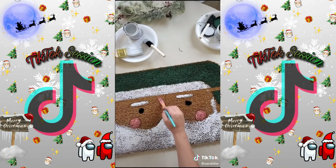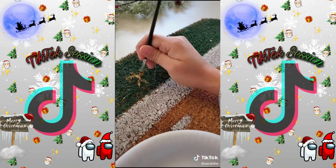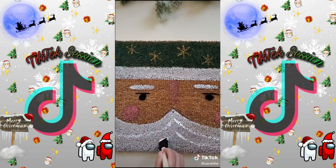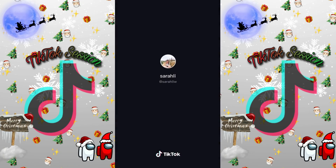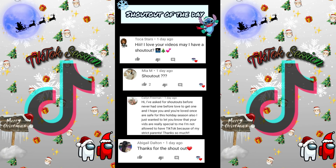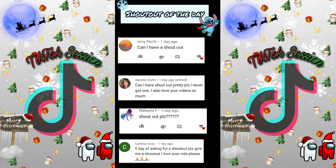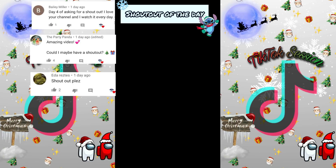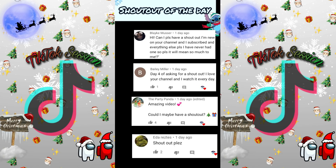Another tip: I noticed my colors weren't going deep into the rug, so I grabbed a rag and started spreading the paint — this worked really well. If you want to do that versus a paintbrush, it might be a little bit easier. Hopefully that helped. I'll post more tips on my Instagram.